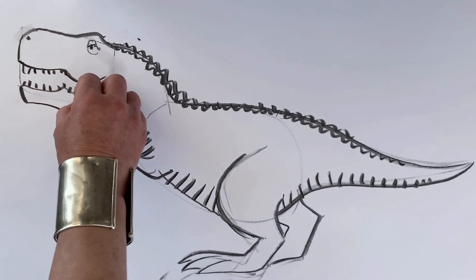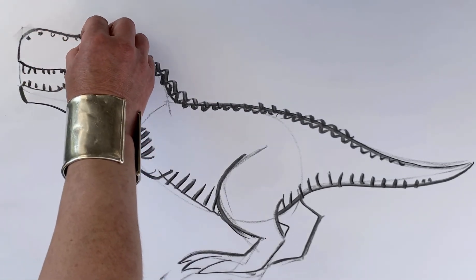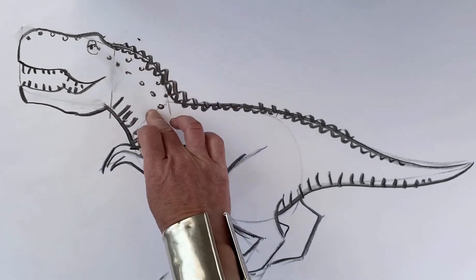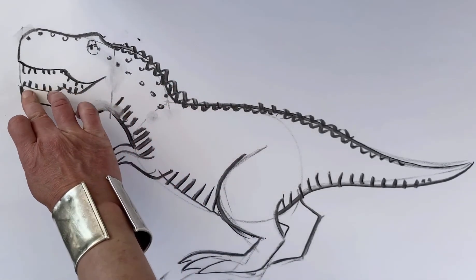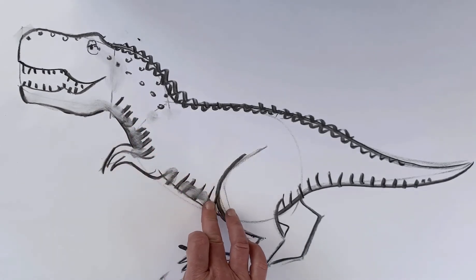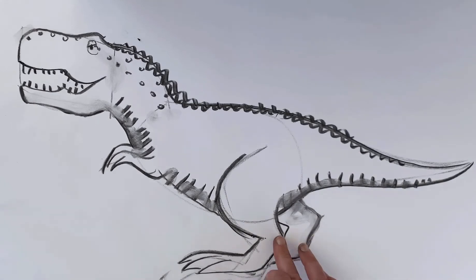You can draw the teeth with a lot more detail, but Mrs Tolbert has only given me three minutes so I haven't got the time. I'm going to put some spots on, but you could have a stripey T-Rex. And I'm going to also put a bit of shading — just shade it with my finger to make it look like it's a bit darker underneath.